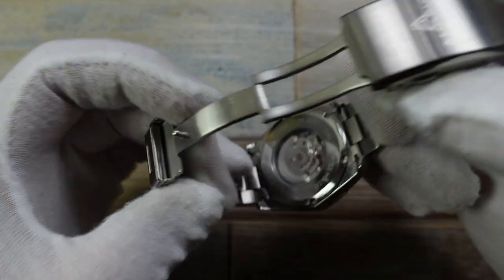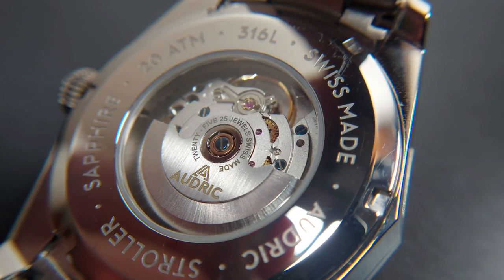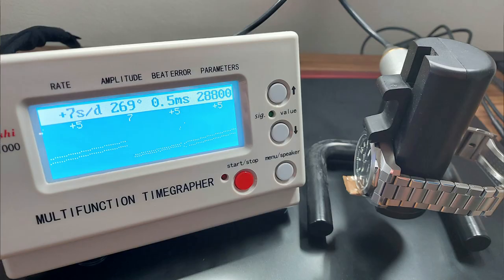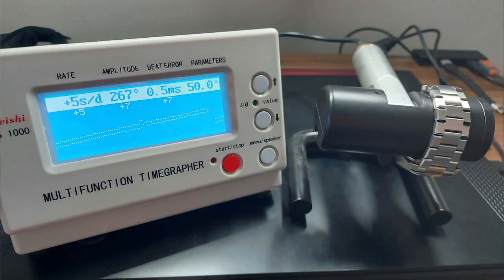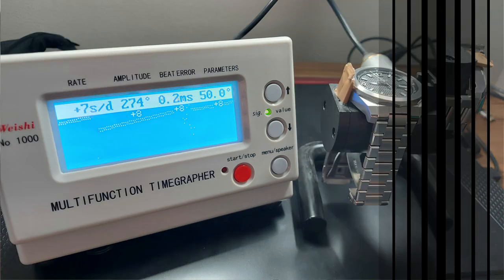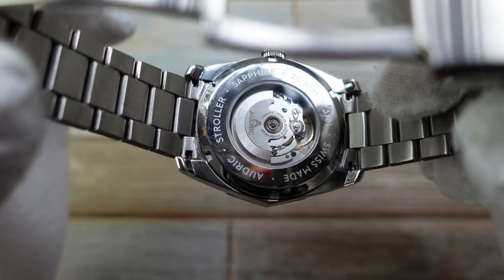Another Swiss-grade bit of tech is the movement. It's going to be an ETA movement or a Sellita SW200 — regulated. This is a lovely example; you've got blue screws. You've got a regulated movement and it's going to be keeping really good, reliable time.